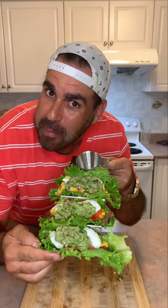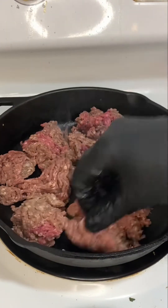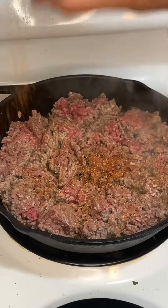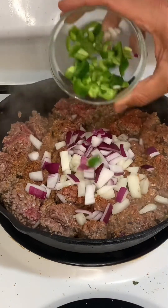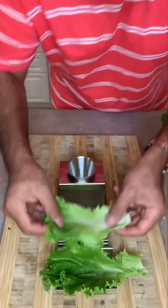Check those out — ground beef lettuce wraps! Okay, let's get to work on this healthy recipe. We'll start with some ground beef in the pan. Here comes the boom seasoning — season that ground beef up and go ahead and add in some garlic, yellow onion, red onion, jalapeño peppers, and give that a good toss with some more boom spice.